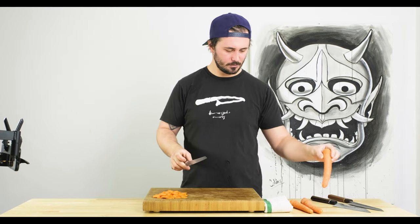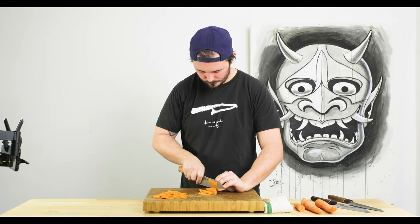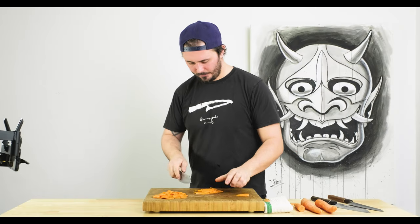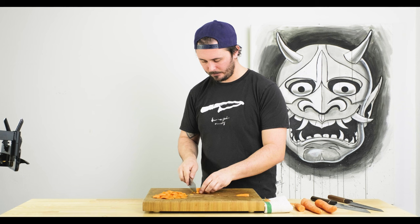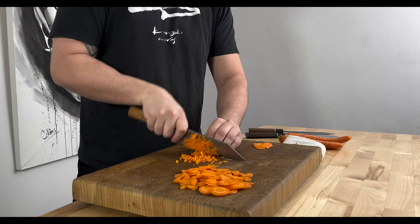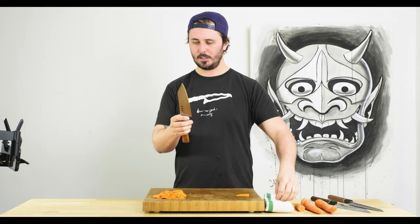Let's do a little brunoise action with this guy too, just for fun. The edge geometry on this knife is spectacular. Ryusen Hamono's knives don't go super thin at the spine toward where the tang and handle come together, so you get a less delicate feel in the hand — it doesn't feel like it's going to break apart on you. Easy work of the carrot with the Ryusen Fukakuryu Bunka.